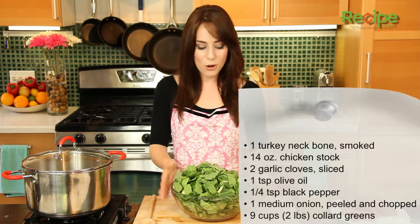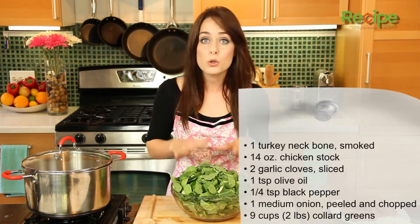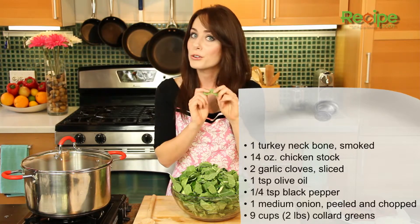And then of course we have the star of the show — about nine cups, or two pounds, of freshly washed and chopped collard greens.